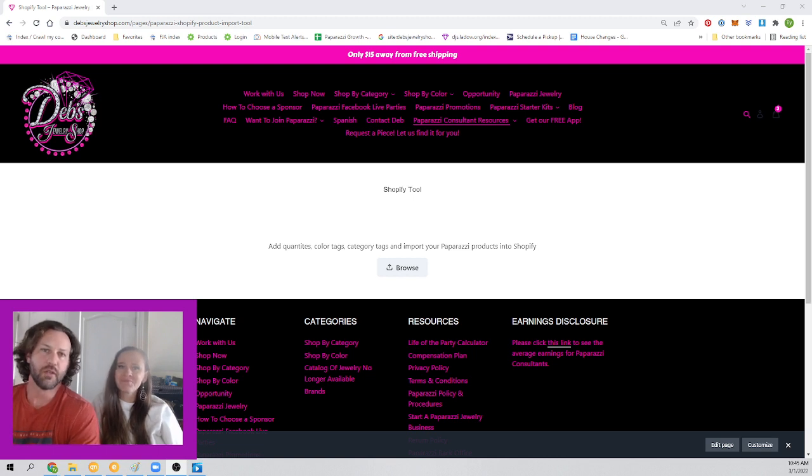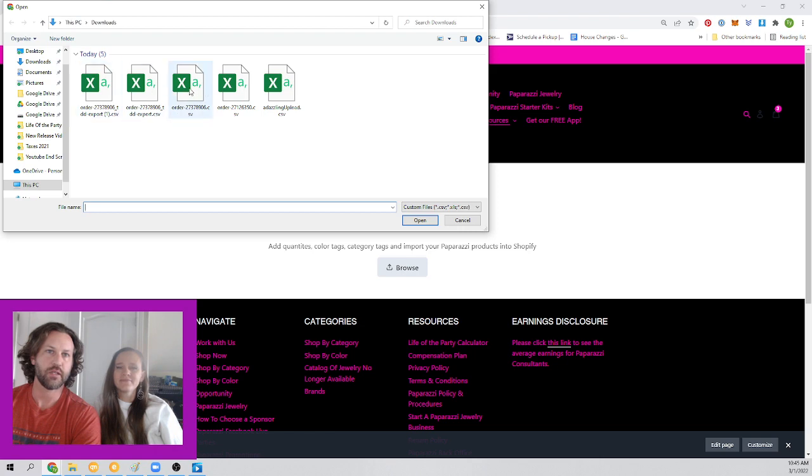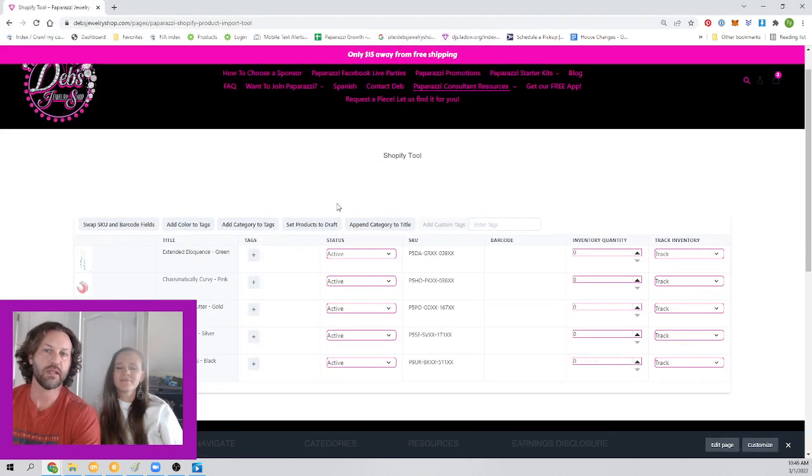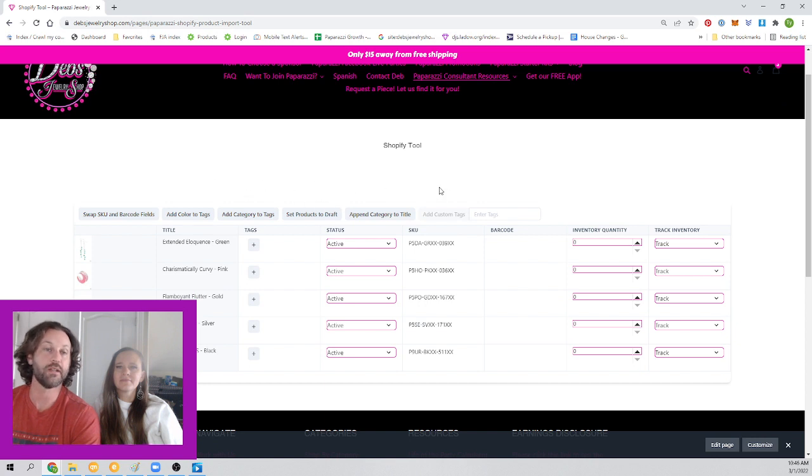I love that Paparazzi provides a CSV file for us to upload into Shopify — it makes things a lot easier. However, they're missing a few little crucial things that I thought we could make a little bit easier for everybody. So I had this tool made and it's called the Shopify tool. You start by exporting your CSV file from your orders, then you hit browse, find your order, and import it right in here. This will pull everything on that order just as it would have gone into Shopify.